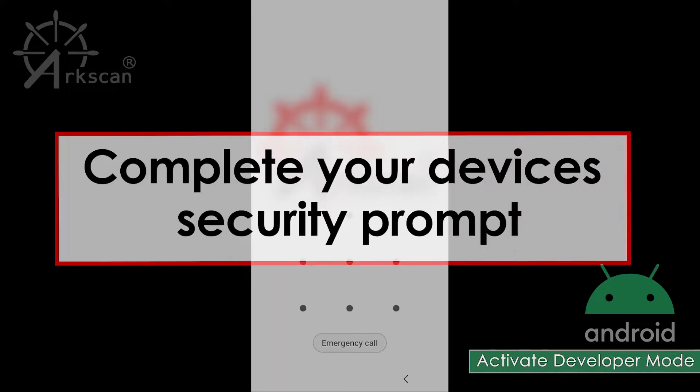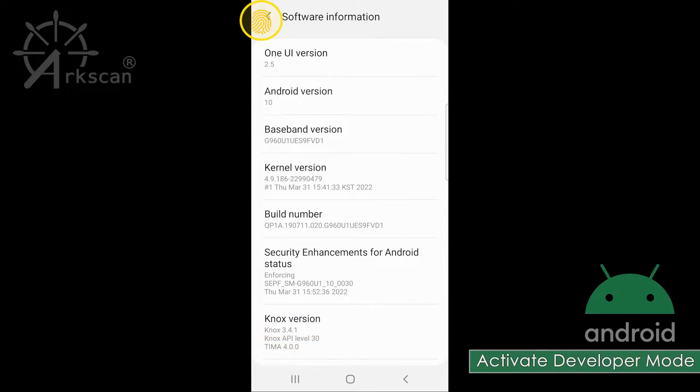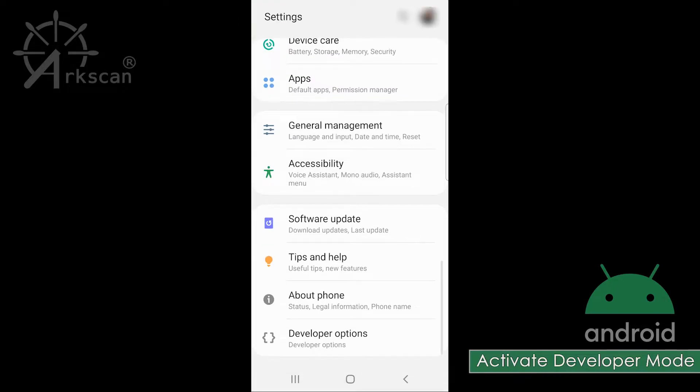Your phone's security unlock method will appear. You will see a notification at the bottom saying that Developer Mode has been turned on. Another way to verify is by going back to the Settings screen, scrolling to the very bottom again, and now you will see Developer Options listed.